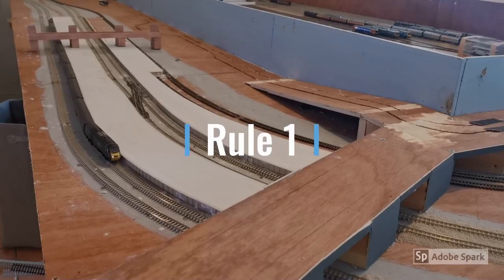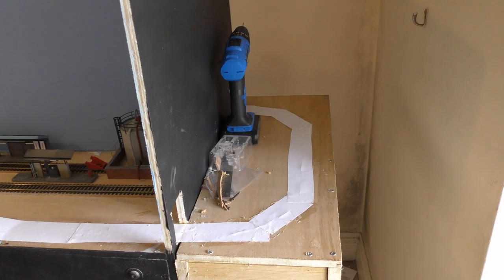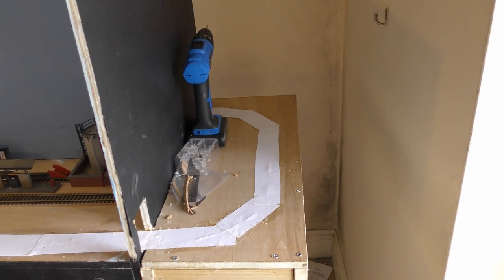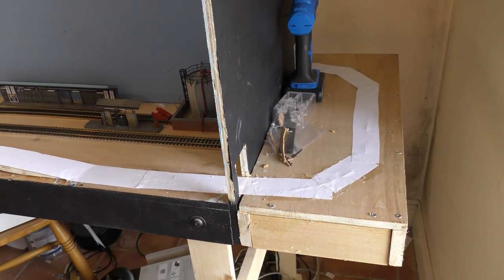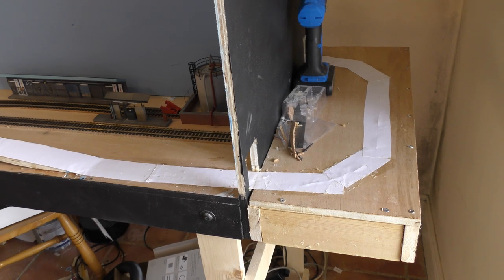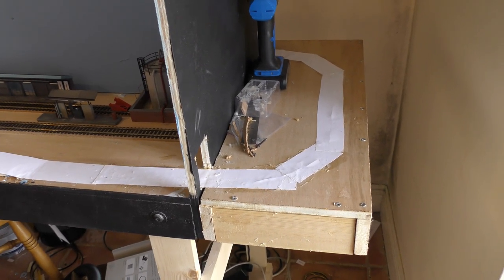You can probably hear it in the background running. Without further ado, I'm going to give you an update on the layout. Here is the depot and fiddle yard end of Western Interchange. As you can see, we've added a baseboard there so that the Fala car system can run around.